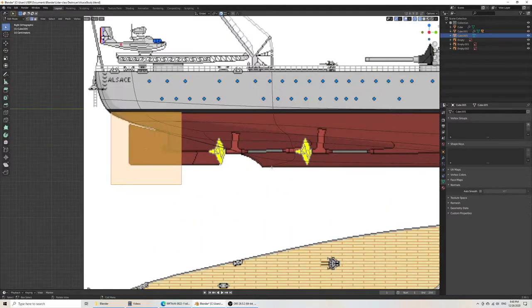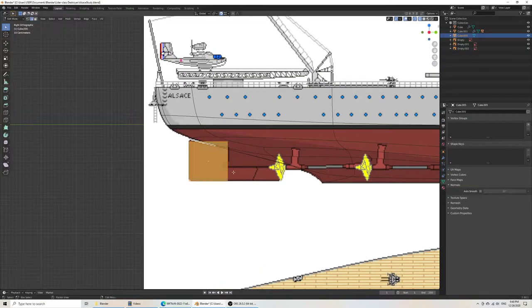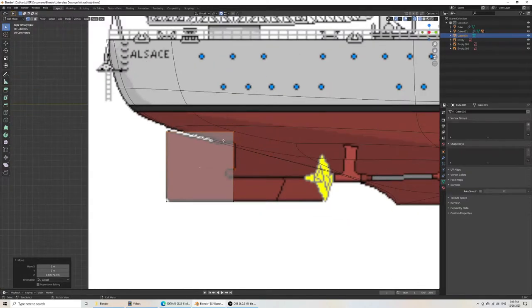For that I would just use a cube. Go in wireframe mode. I like to scale in object mode because it scales everything together with the vertex. This is a weird shape for a rudder to be honest. What I would expect to do is cut it vertically on the Y axis.